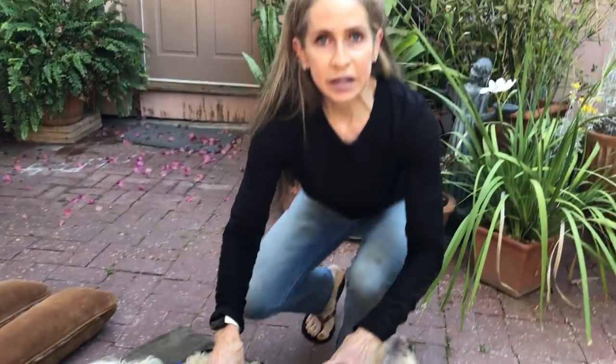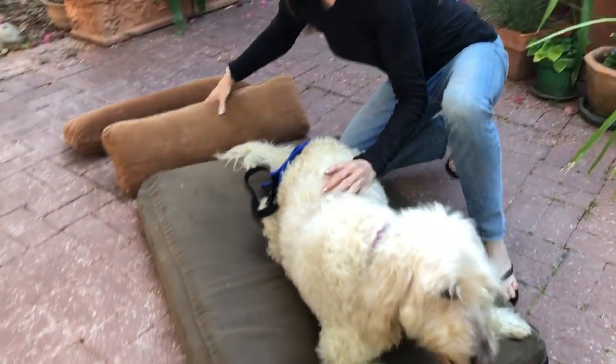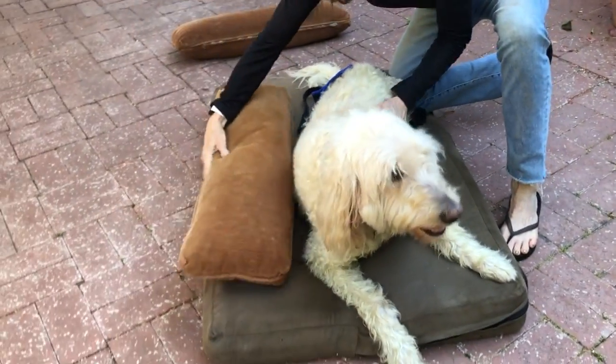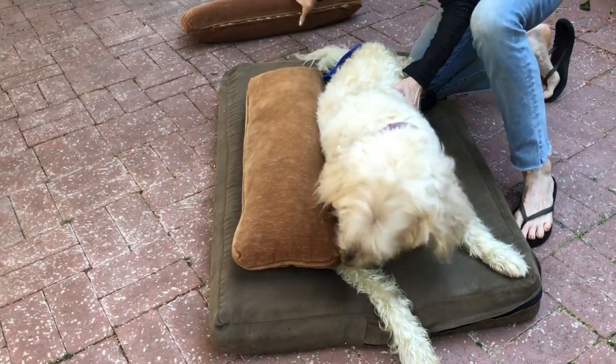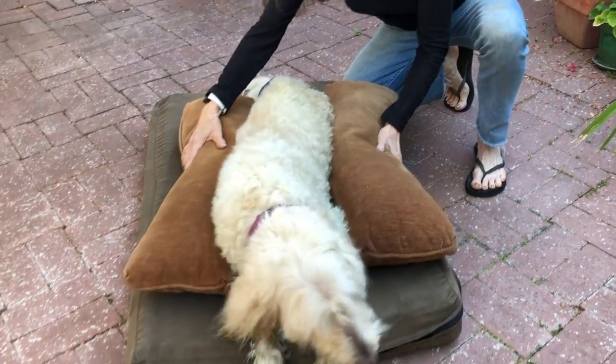This is going to help when your dog eventually does regain the ability to stand again — when they're squatting, they can get up better from this position. If your dog is having a hard time like Bailey is, take some pillows and put them on either side of her in order to hold her in that appropriate position. Perfect.